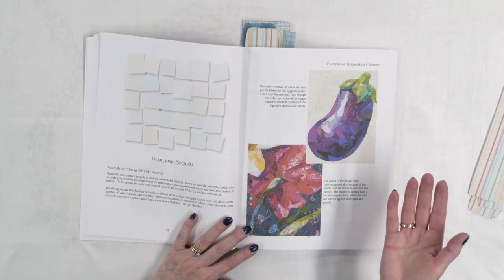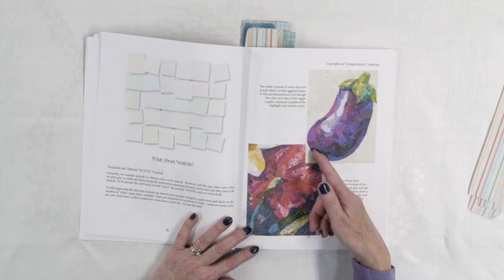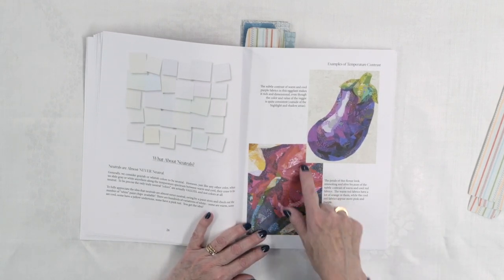She also talks about neutrals, which is an interesting discussion. Neutrals are almost never neutral, and this is something people sometimes don't understand. A good example: she's looking at cream colors and the purples in the eggplant, which are a warm kind of color, and the flower with warm red tones where cooler blue gives that contrast. My example I always use is grays — people will put gray in a quilt and it doesn't work and they don't know why, because even gray has undertones. Grays, browns, and tan colors still have warm or cool undertones, and that's important to keep in mind when choosing fabrics, especially neutrals, for these projects.